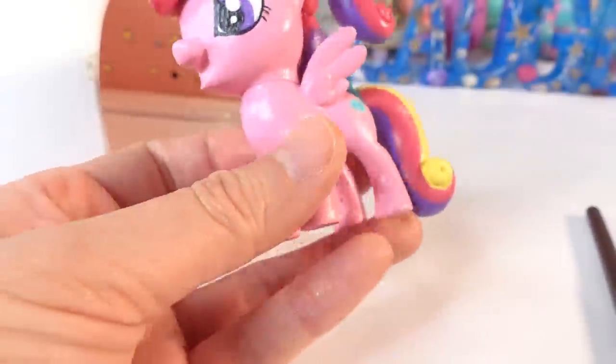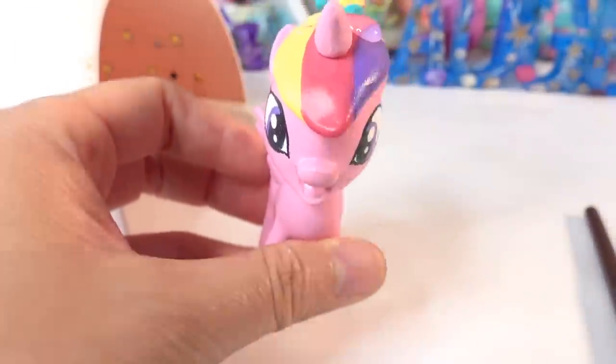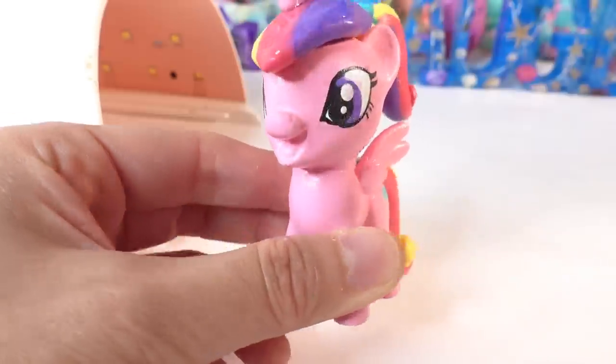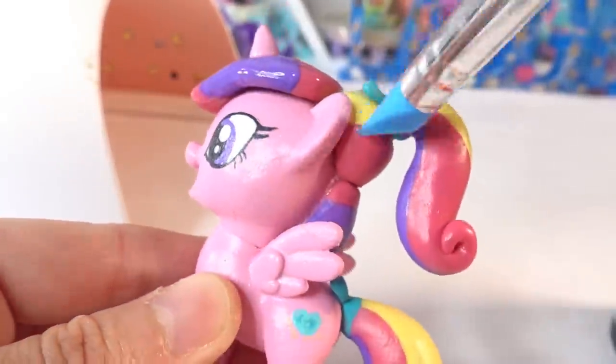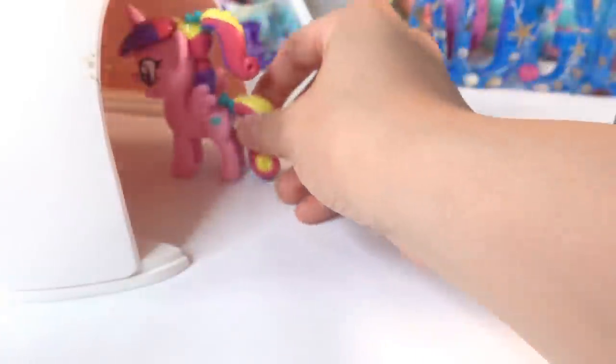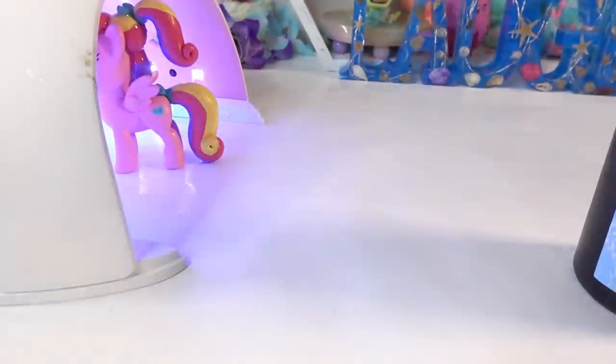The pony is looking really good, but the last thing we want to do is make the mane and tail super shiny. I'm going to be using UV resin — we're going to give it a nice thick coat and cure it for two minutes under the UV lamp.